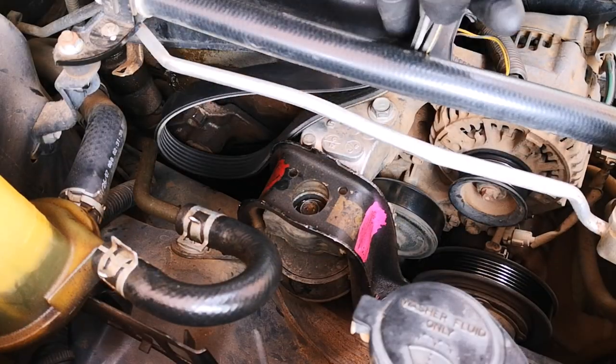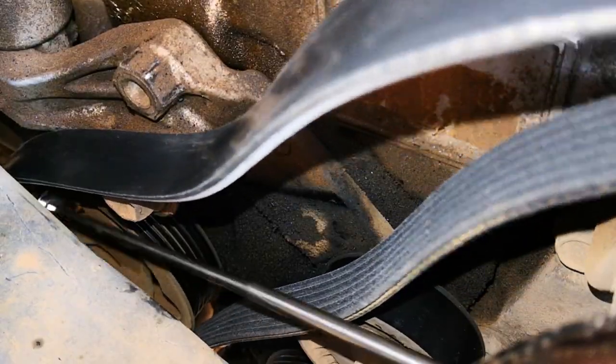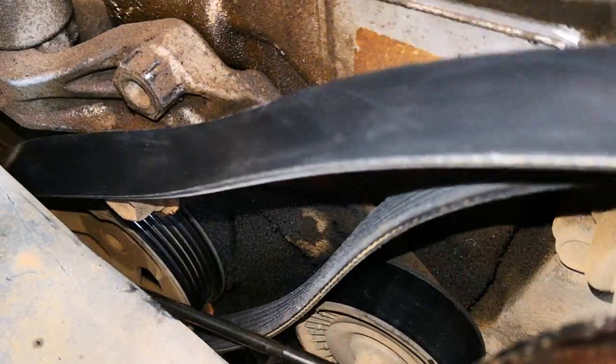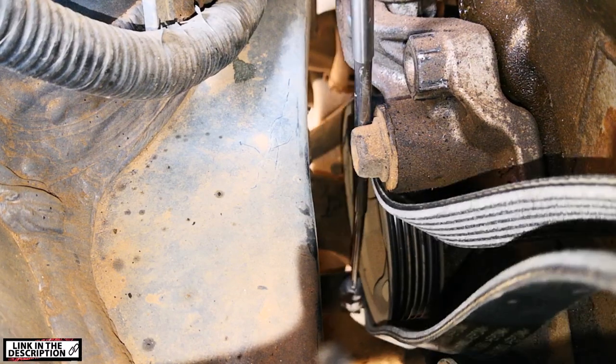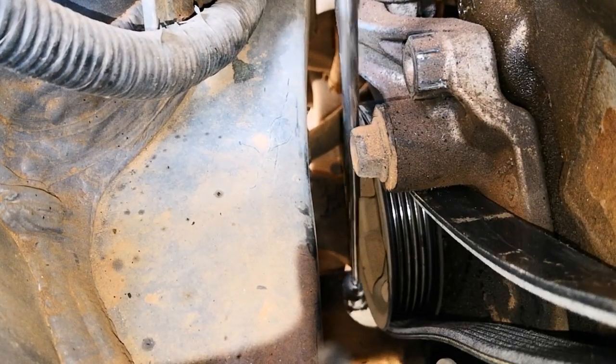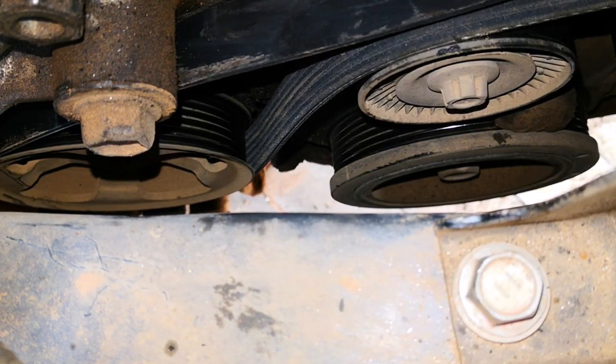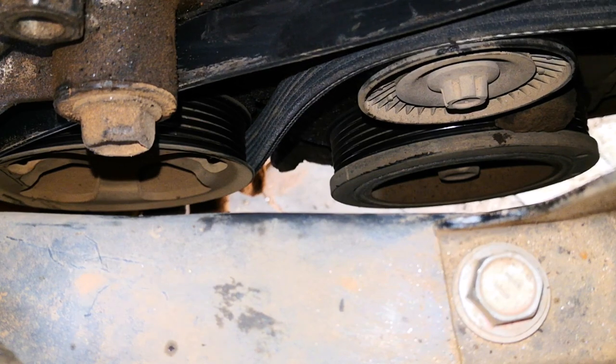For installation, I like to start at the rearmost pulley, which in this case is the power steering pulley. You may need to use a stick or something else — here I'm using my extendable pickup tool to get it in place. Space is tight and it's difficult to get your hand down there. Once that goes in, you want to maintain a bit of tension on the serpentine belt to prevent it from going off any pulley you've already secured.